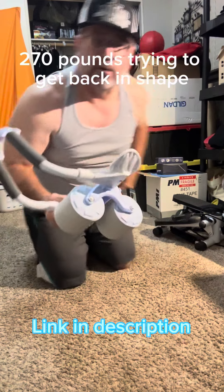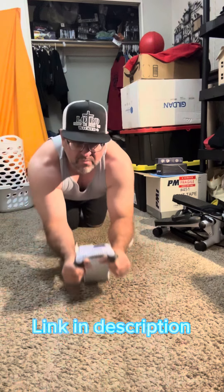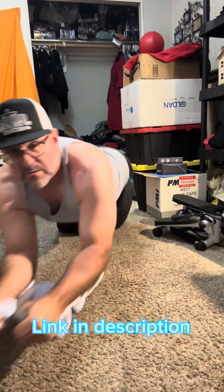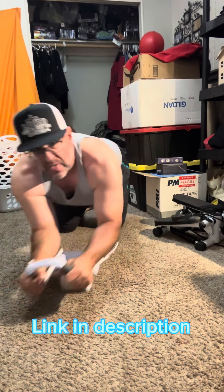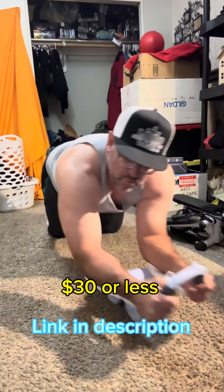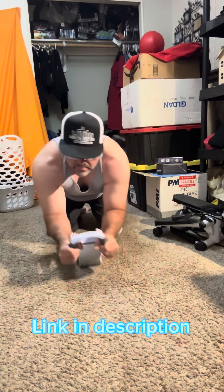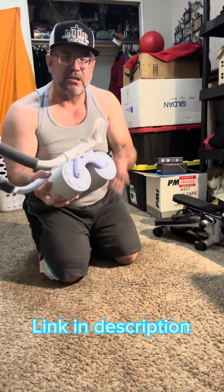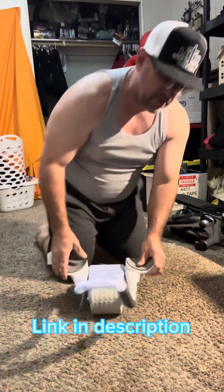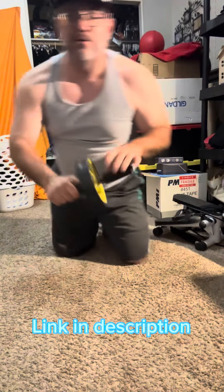This right here is my new ab roller. It's all plastic — it's got wheels, armrests, hand grips, and even has a place to put your phone. This is what I used to use — I don't know if you've ever used one of these.